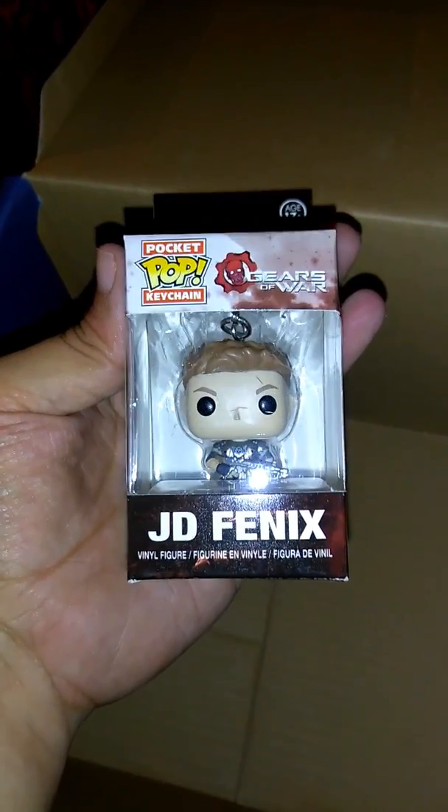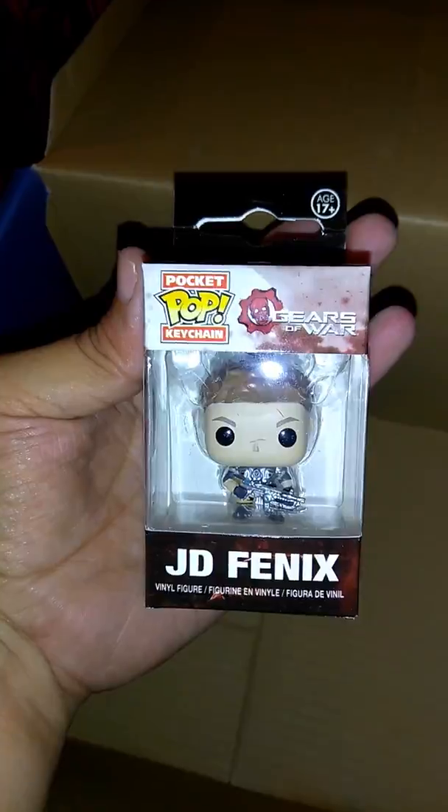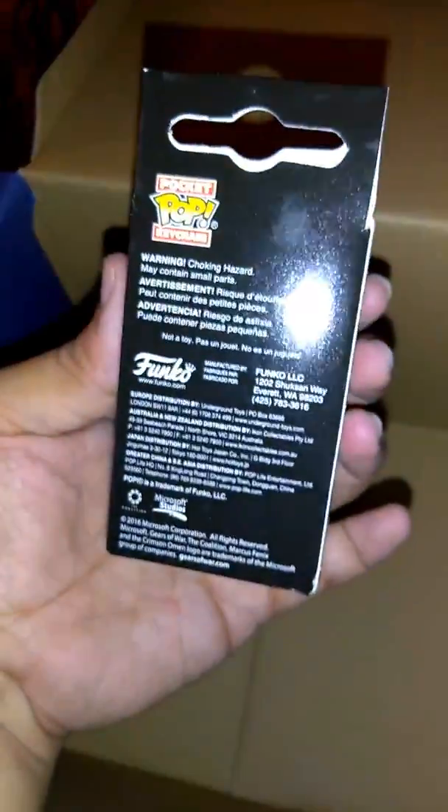And then we have a little one. This is another Gears of War one — sorry. It's JD. He must be a hero, I don't know because I don't play these. But yes, it's a keychain of it.